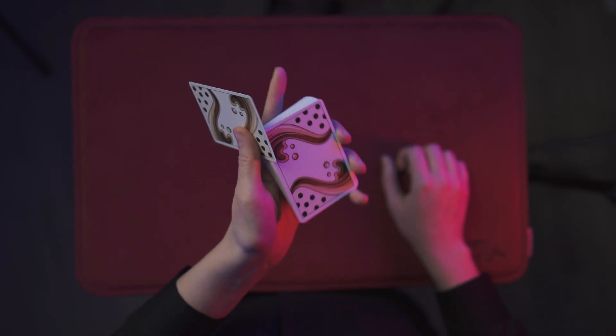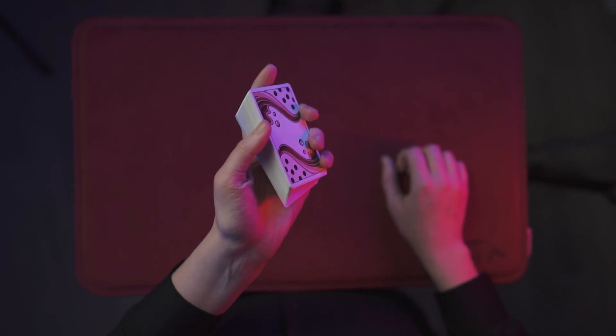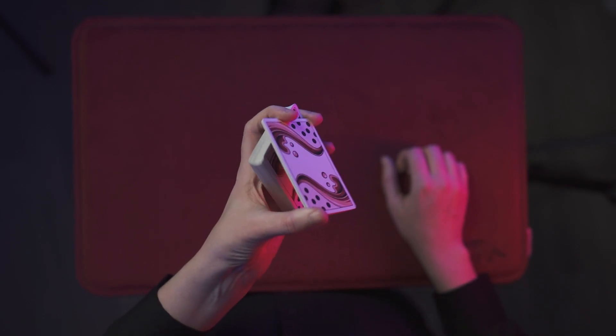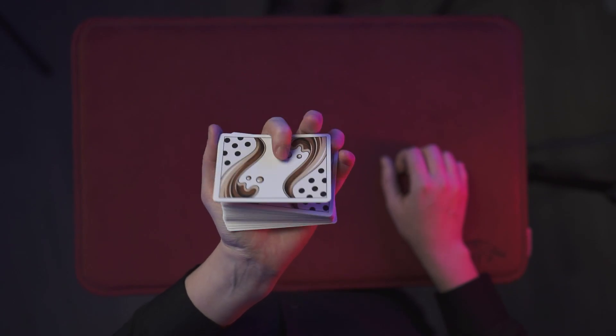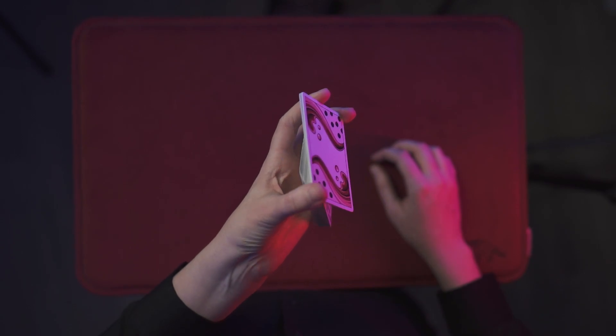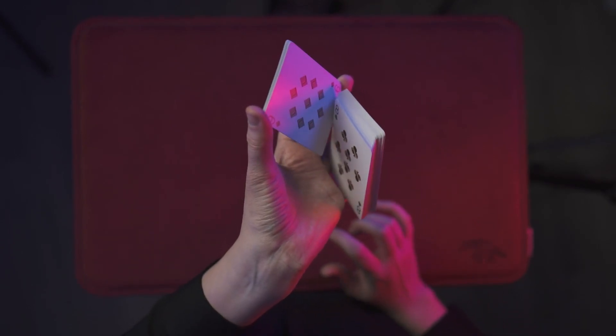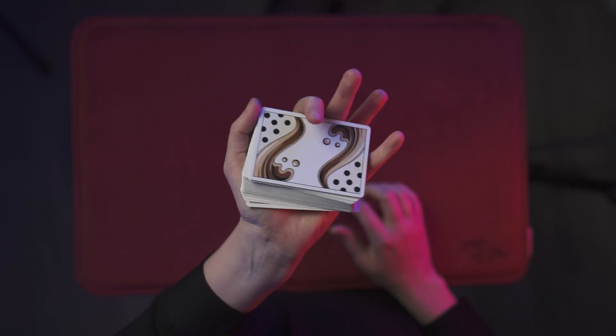Let me do that one more time. What helped me learn this twirl is actually the judo flip, because what I realized with the judo flip is that sense of clearing enough space to twirl something behind the deck. So that big packet needs to be pulled down to allow you space.